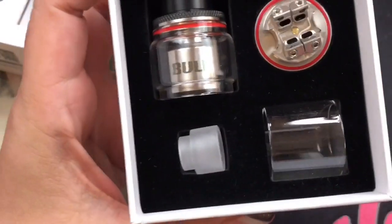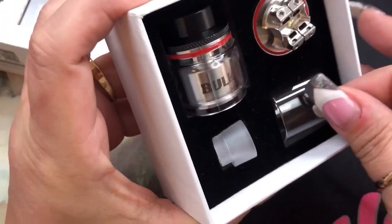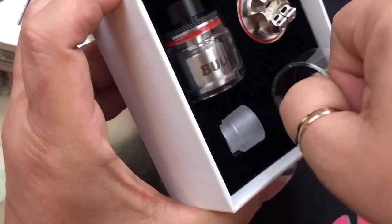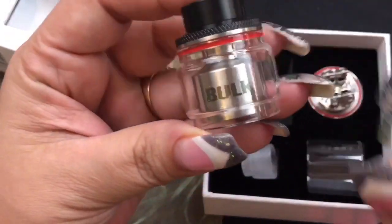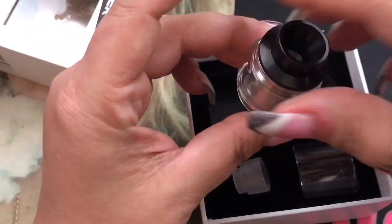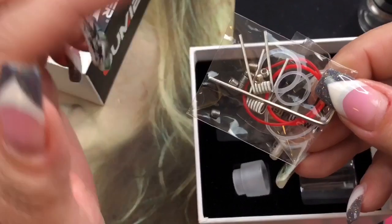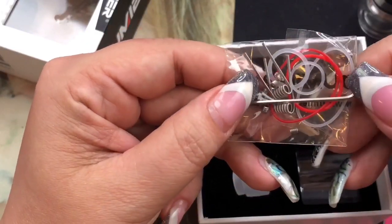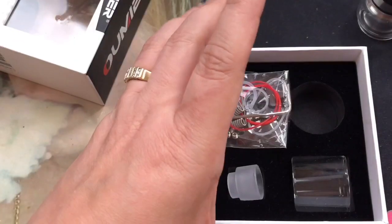Inside you get a spare 810 drip tip, slightly smaller than the one installed. You also get an extra glass — with the straight glass it holds 3.5 mils; the inner chamber is large so it doesn't hold as much as it looks. Then there's the RTA itself and the deck. You also get a bag of goodies: two tricor fused claptons, o-rings, two sets of grub screws — three total including the installed ones — an allen key, and two pieces of shoelace cotton.